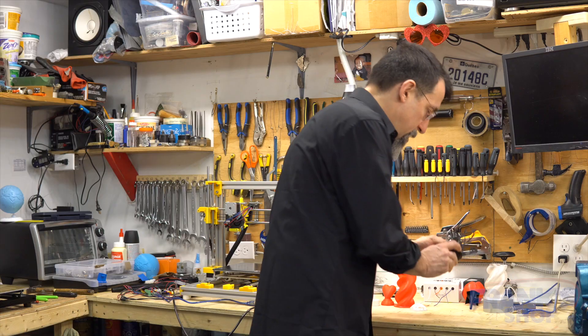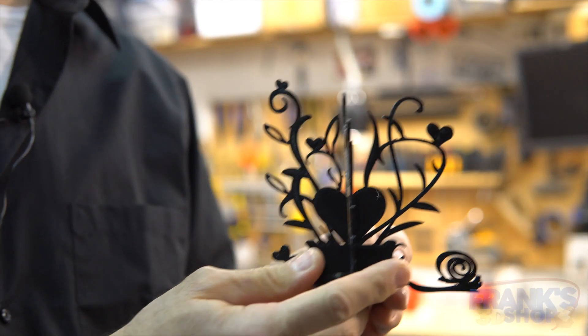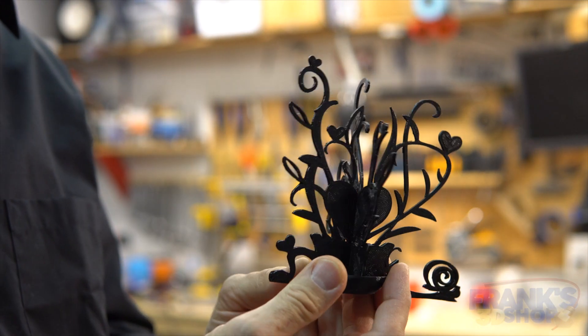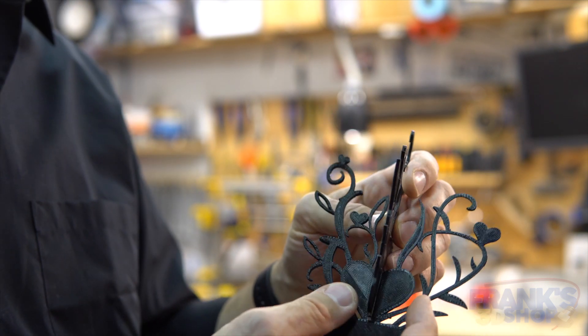So let's take a look at what I've chosen to print for Valentine's Day. I've selected a bunch of things to print. This is one of them — it's like a decoration and it's in three parts.